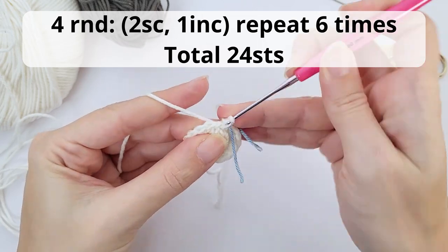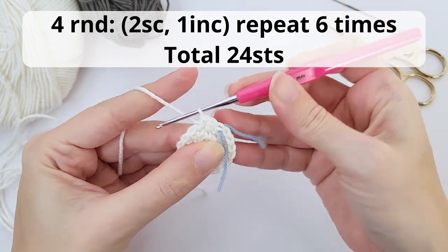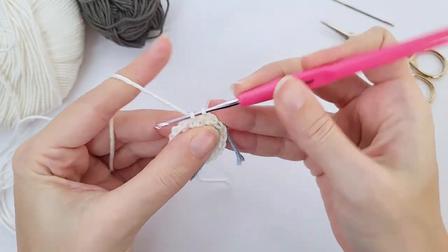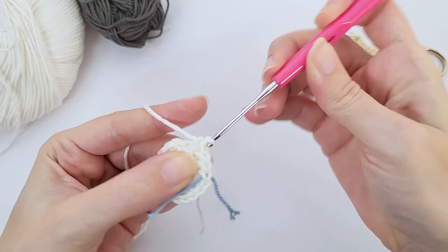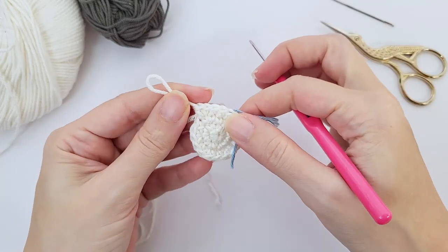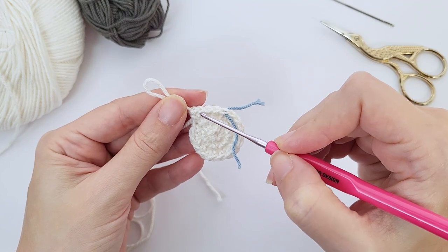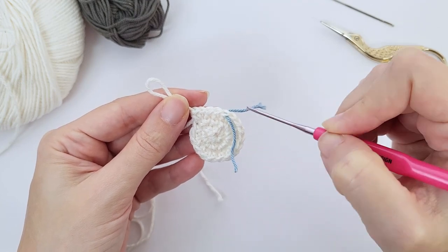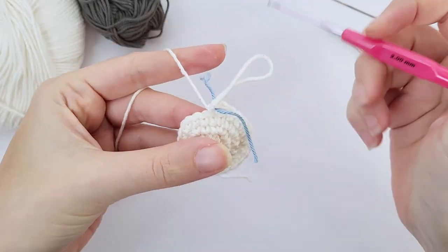Now for the fourth round you will work two single crochet, one increase, repeat six times and you should have 24 stitches at the end of the round. From now on we will keep increasing stitches. So the first repetition: one and two and this is my increase. Repeat all the way until the end and I will catch you up once you're done. And you should be looking like that.